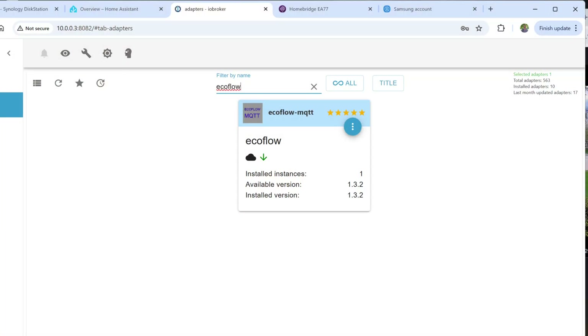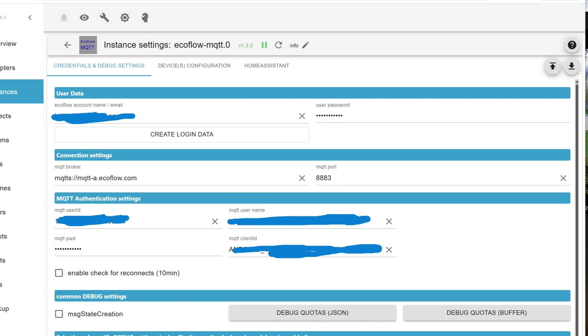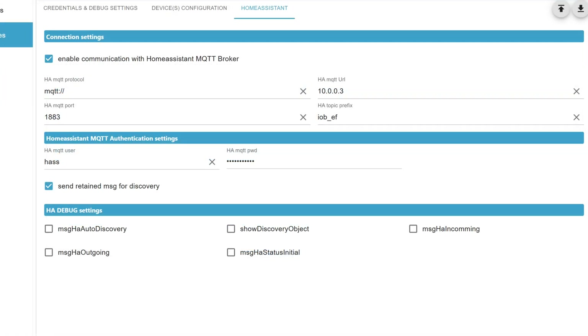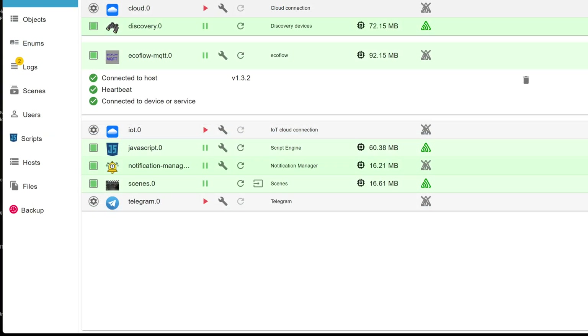I found that the IO Broker platform has an adapter for the EcoFlow Delta Pro 3, so I set it up. First, you configure it with your EcoFlow cloud username and password. Then you need to provide the credentials and address for your MQTT server. Save and then restart, and it'll start sending the parameters out to your MQTT broker.